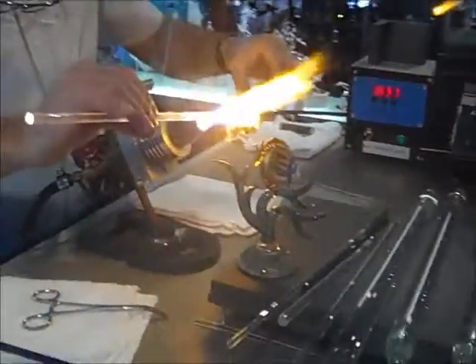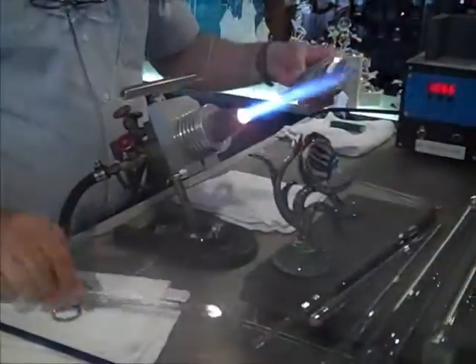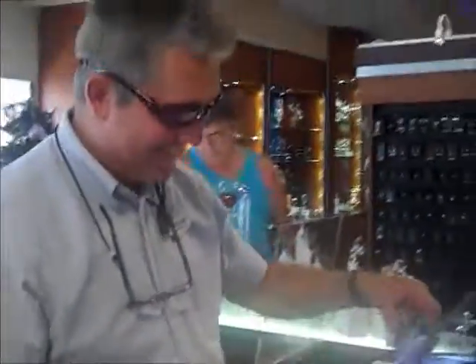So when you see these things sitting on the shelf, there's a reason why the price is the price — because they don't just magically grow out of nowhere. They actually do require some labor.